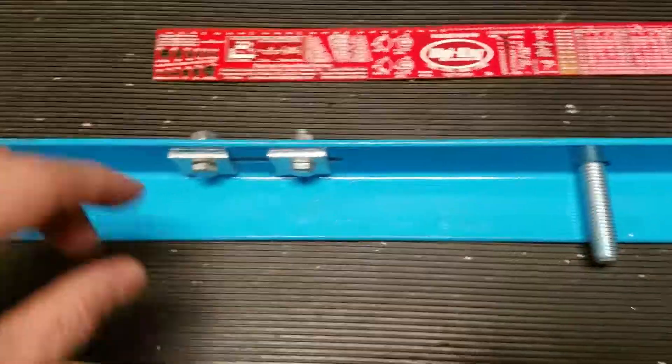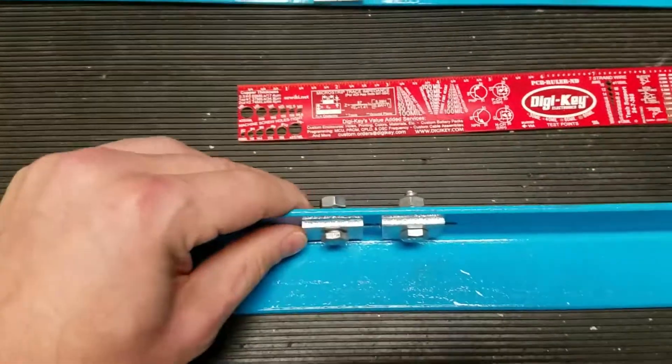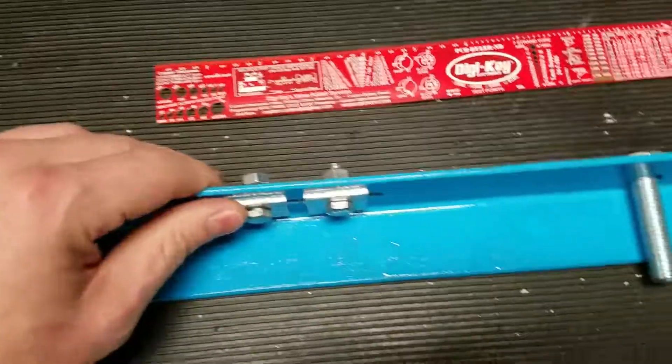That's what the drill mill can do for you. It's a good addition to the shop — not quite as versatile as something like a CNC mill, but it's still a really good tool.